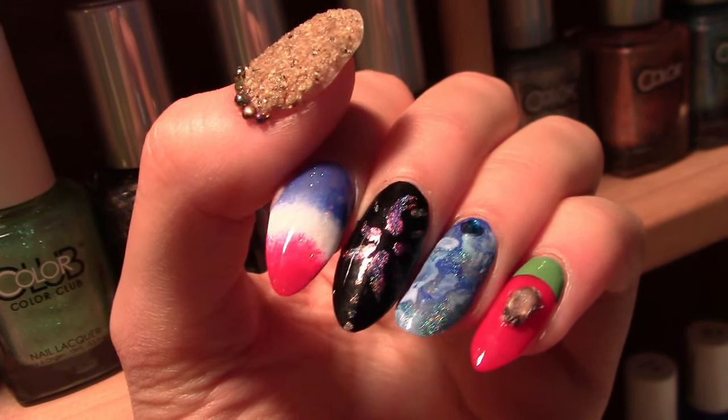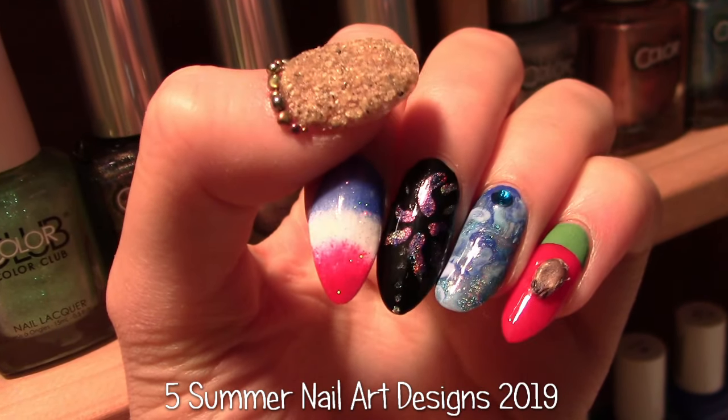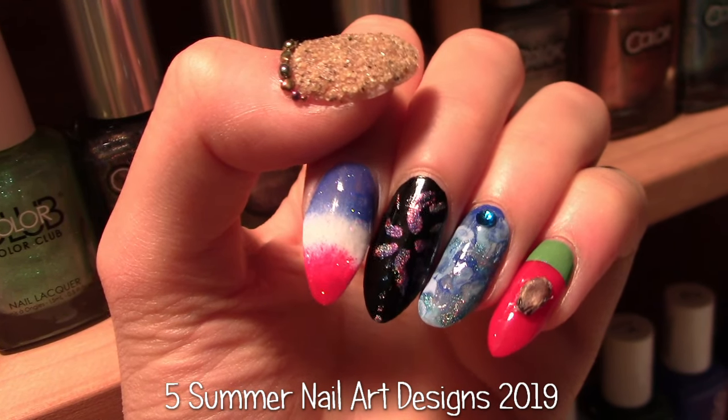In this video I'm going to show you five summer nail art designs. I've done research and haven't found quite the like of these. I'll be using real sand and a watermelon seed in two of my designs.